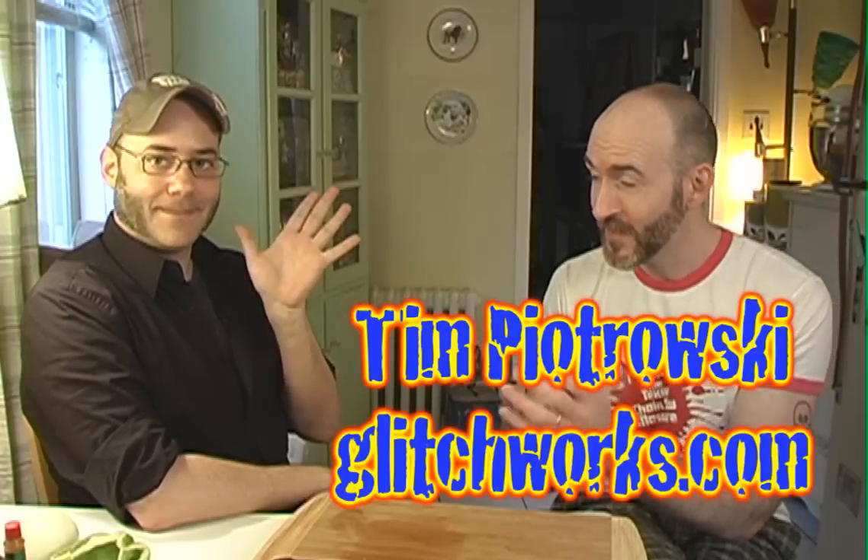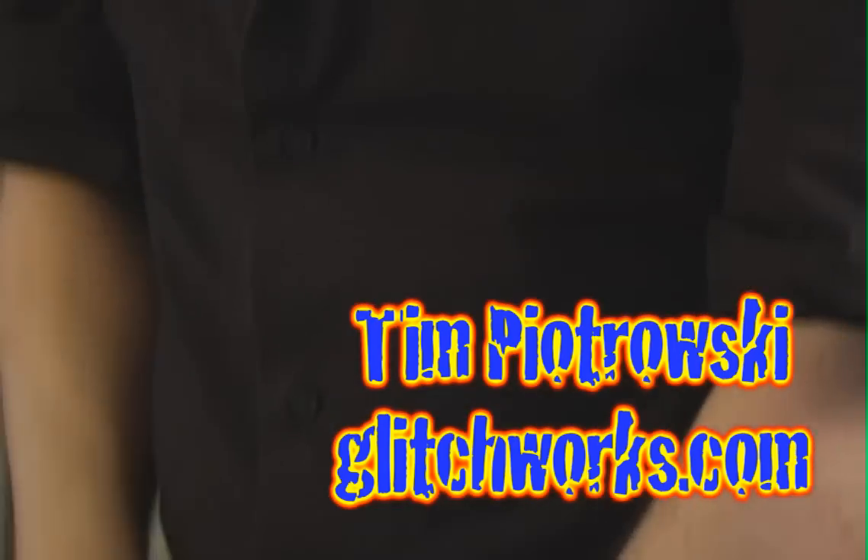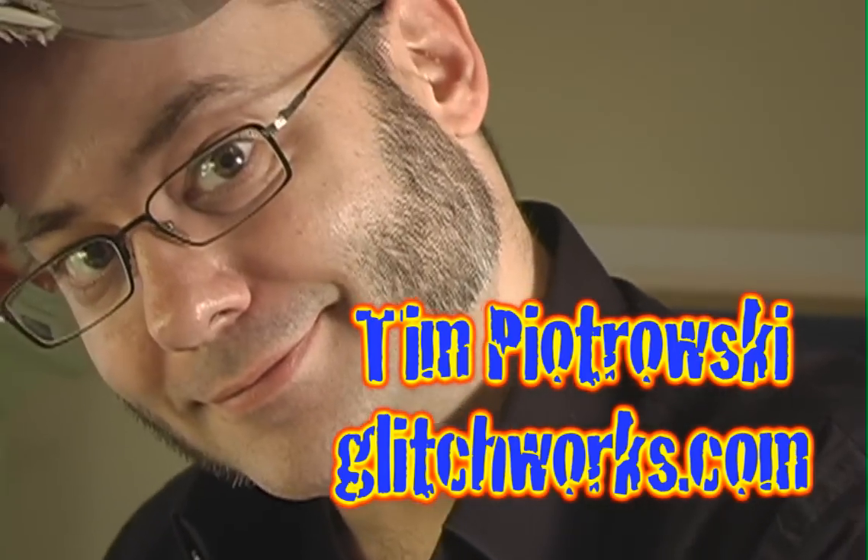I'm joined for this special meat face turkey meatloaf project by Tim Piotrowski — illustrator, colorist, cartoonist, man about town.